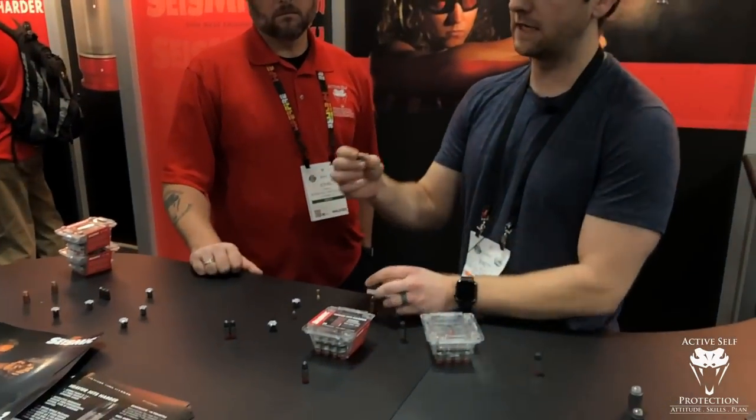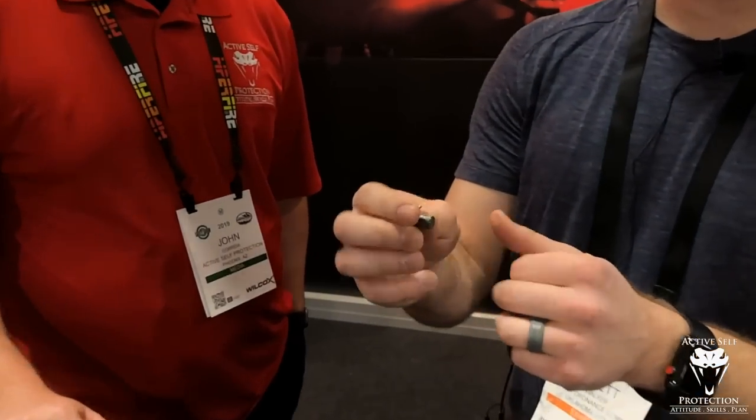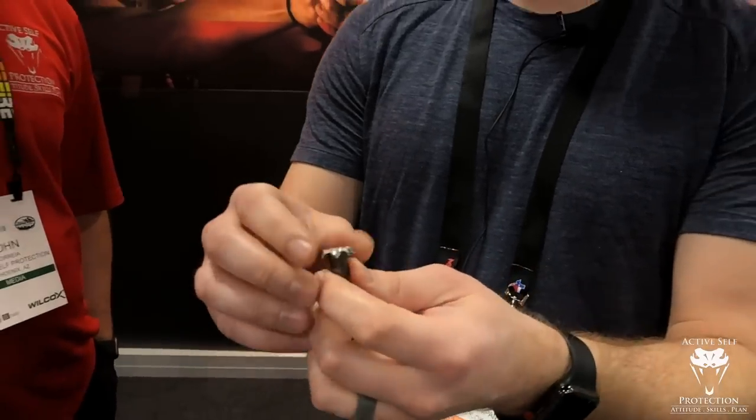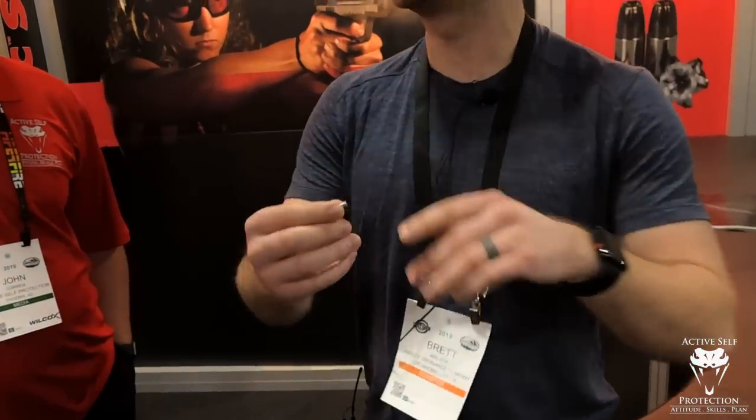It's really been a three-year development project where we've been working with various different manufacturers to get the projectile just the way we want it, and it finally came out like this. This is a swaged lead core copper-plated projectile that has a lubricious coating on the surface - the black coating. This looks like a normal hollow point - jacketed hollow point should absolutely look like that - but expansion out of a hollow point has been a solved problem for a long time. The problem with hollow points is once you plug them up or once they open, takedown power is gone. With this, instead of having just a fully expanded nose where the base would typically be cut off, we've got a full weight slug behind that that continues to push it straight through.